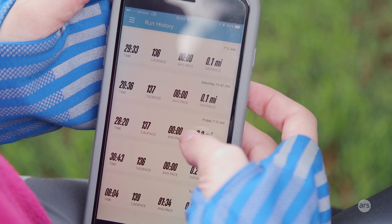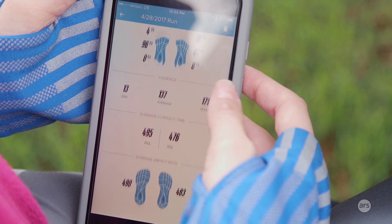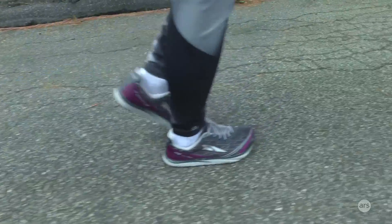Another good thing about Altra's system is that you can see real-time changing stats in the app while you're running. When you open up the app and look at it while you run, you'll see four squares showing you landing zone, ground contact time, cadence, and impact rate. There's a setting in the app so your smartphone won't fall asleep and turn off the display while you're running. For example, when I'm running, I could see the landing zone in which my foot was striking the ground — you're supposed to land kind of in the middle, not on your toe first or heel first. I could see if one step I went back on my heel or went on my toe, and you can self-correct just by looking at the app.